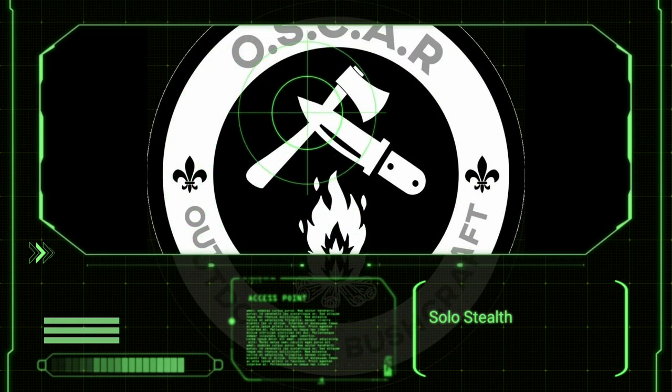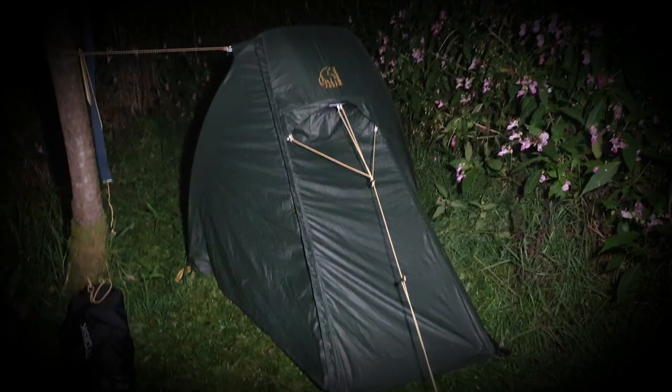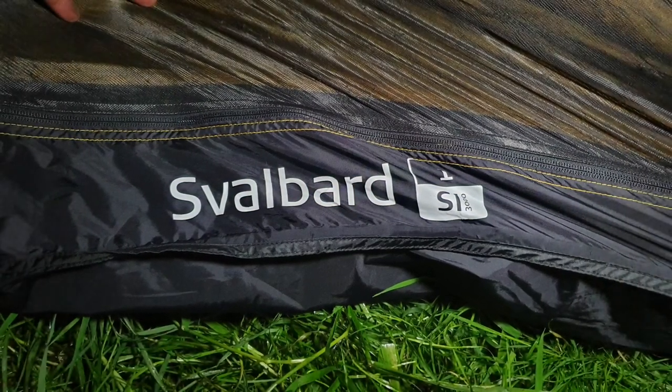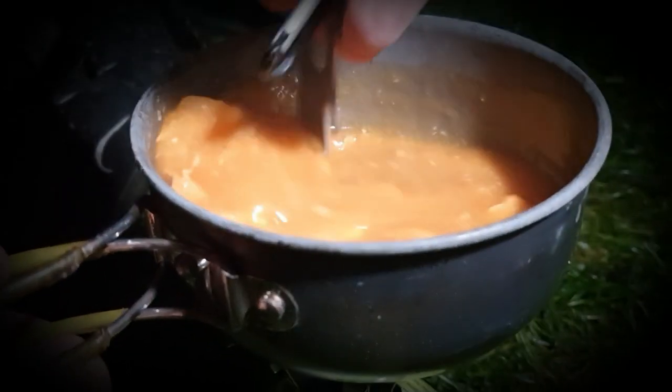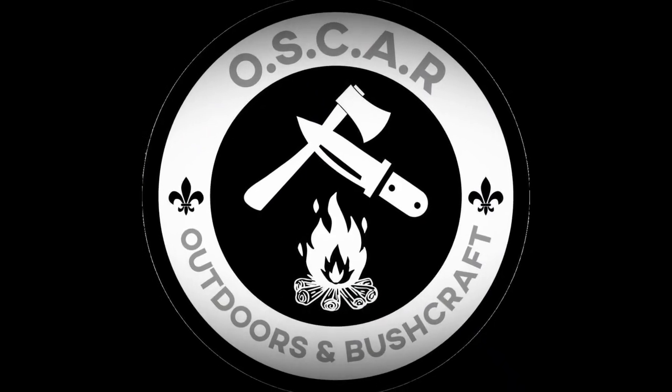Hi everybody and welcome to Oscar Outdoors. Join me in this one as I do some stealth camping in a tent. Welcome back everyone — today I'm going to be stealth camping.